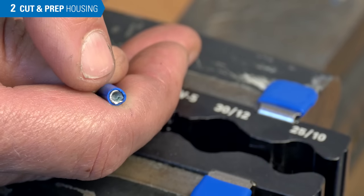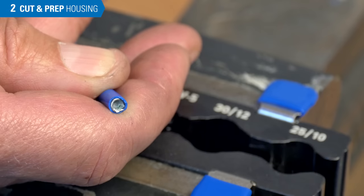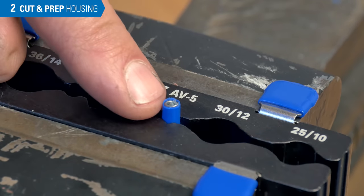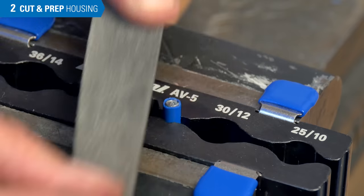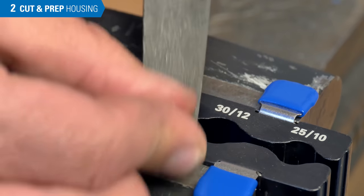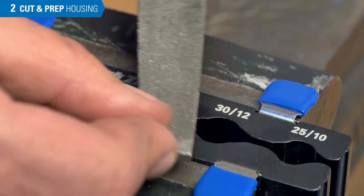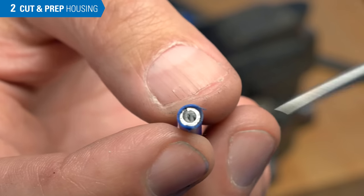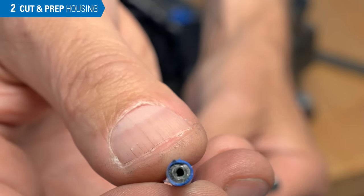Sometimes we will find that there's a jagged end or burr that trimming simply can't remove. It can sometimes be filed out by hand, or we can use the axle vise with the five millimeter — have the housing barely stick up, gently snug that down. Then we come across with our file, trim up that burr, and make a nice, level, smooth, flat end out of our wound housing. This would not be done with the braided housing. After the wound wire is filed flat and smooth, it may pinch off the liner — use a seal pick to open it up, and it's ready to go.